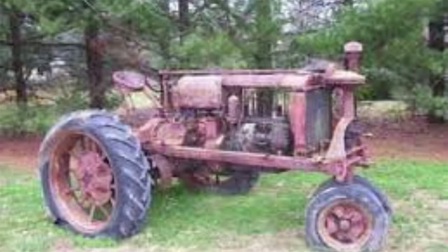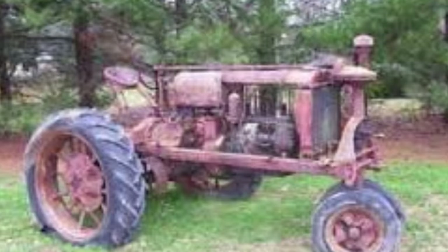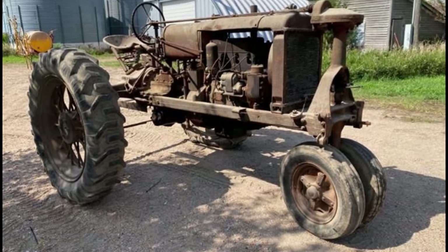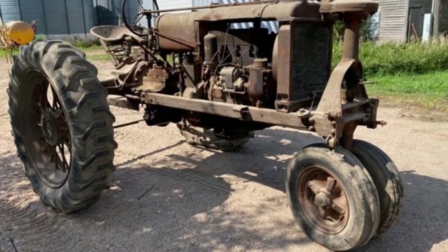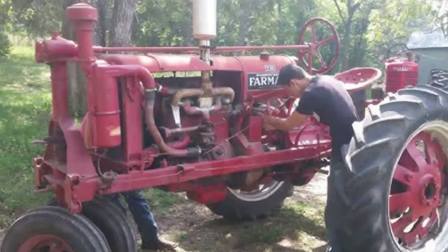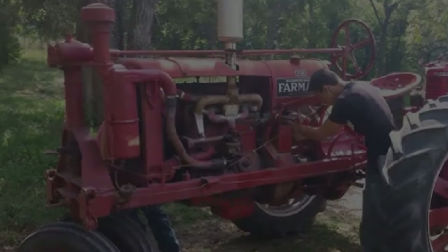The International Harvester Farmall F-20 was equipped with a rear power takeoff (PTO) system capable of delivering approximately 27 horsepower. This PTO system allowed the tractor to efficiently operate a variety of belt-driven farm implements, enhancing its versatility for tasks such as threshing, sawing, and running grain elevators. The PTO was designed to be reliable and compatible with numerous attachments, making the F-20 a practical choice for farmers with diverse equipment needs.